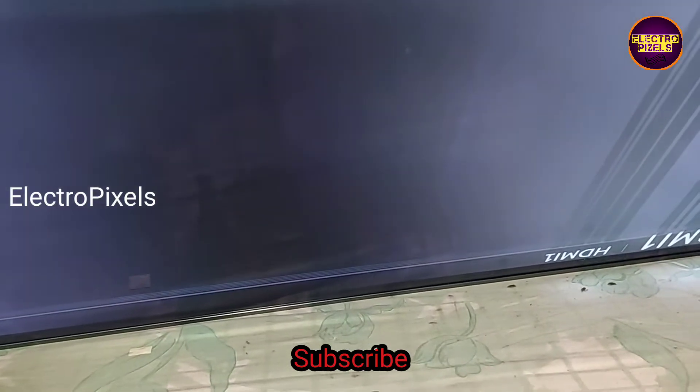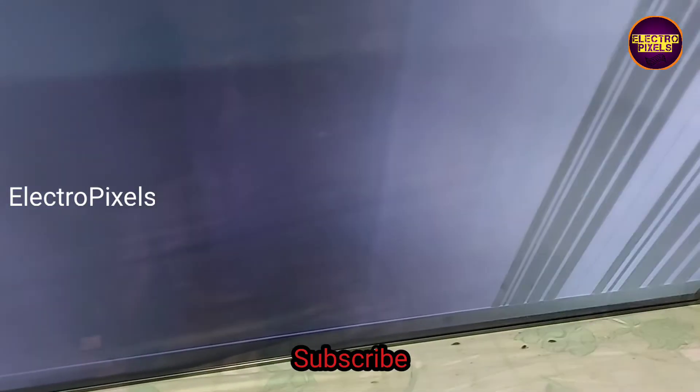This is the current situation — here you can see picture freezing along with double image and vertical bars.